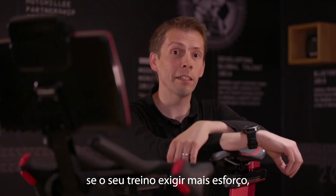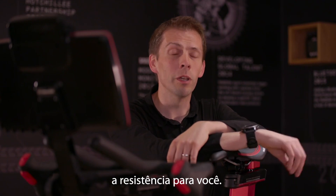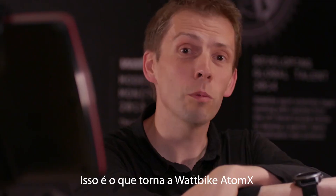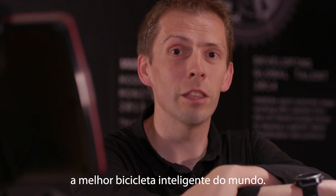Also, if your workout asks you to work harder, the internals of the bike change the resistance for you, so you don't need to press a single button to make sure you're hitting exactly the right intensity. That's what makes the Wattbike Atom X the best commercial smart bike in the world.